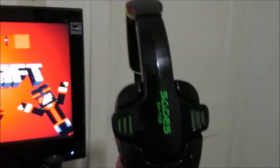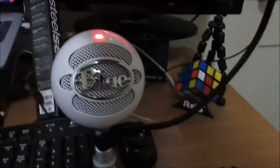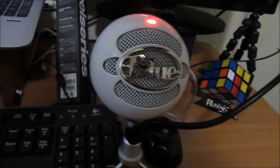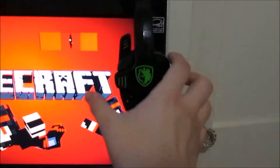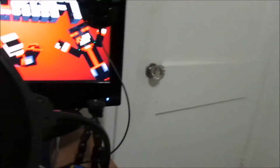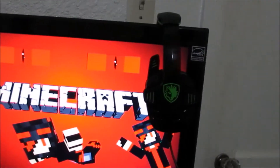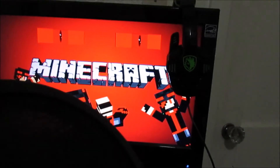Next I have my Sades headphones — the SA-708. These were really really cheap, I bought them online. Nothing here is professional in any way except for the QCK SteelSeries and my mic. This headset was only about $40, and that's one of the better items I have. They work really really well. I actually was wearing them backwards for the longest time, and the sound was coming out weird. My friends told me I was wearing them backwards — I felt pretty dumb.